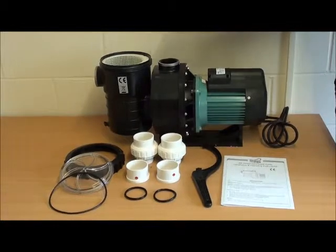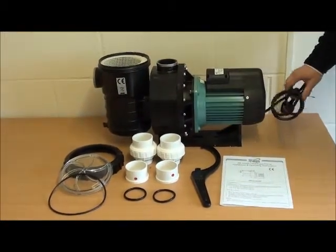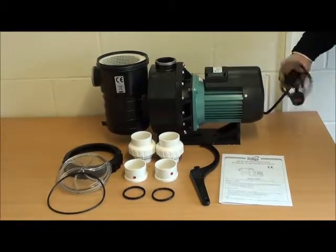We have the outlet here which is returning the water back to the pool. Then the motor, complete with a 2 metre cable and a 3 pin UK plug.